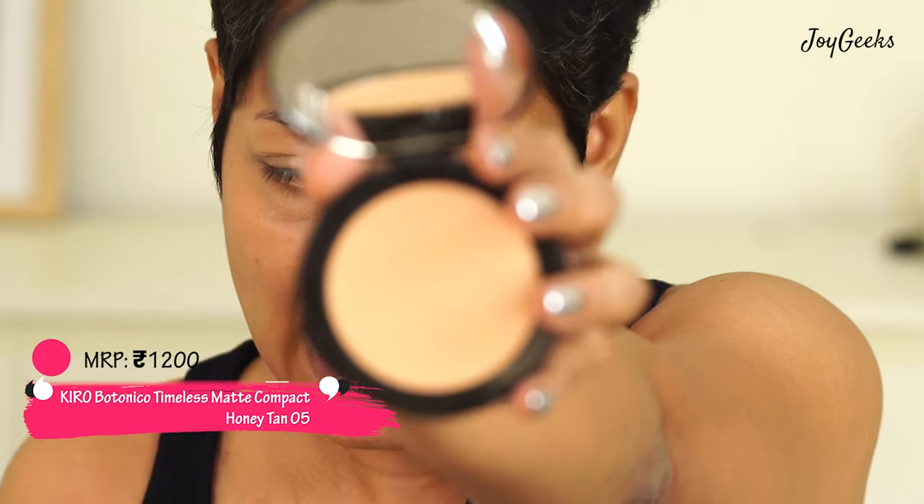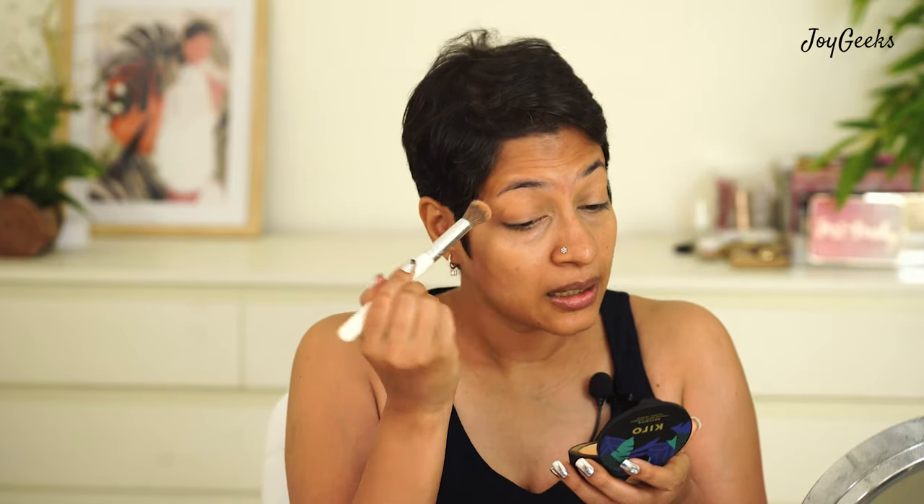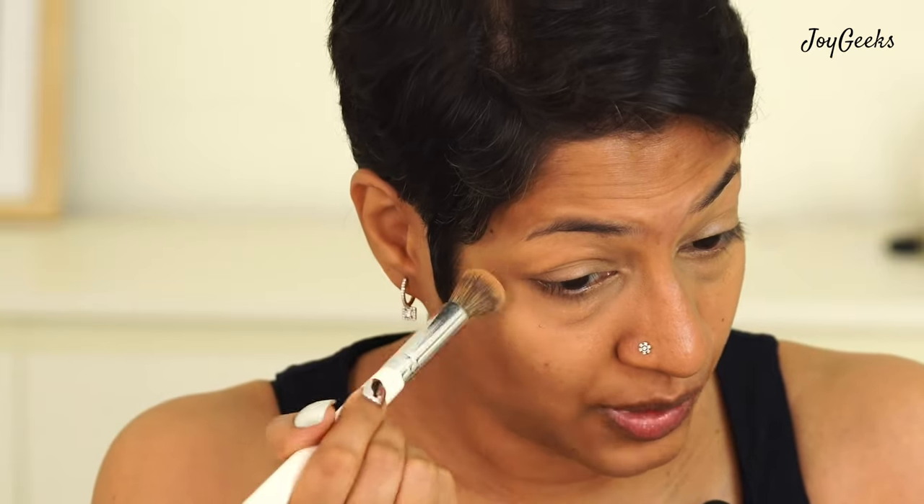This is an exciting product from Kiro Beauty — this is their new launch. The good thing about using these kind of products from a brand like Kiro is that you don't have to worry when you're using a compact every day. They have a sponge underneath it but I'm not really going to use a sponge. I will use it with my brush like I always do and I have tried this shade — this is my shade. I'm just going to set it with this. What I felt about this powder is that it is very finely milled, it is pretty smooth. You can see it has mattified my eyelids pretty well. This is called Kiro's Botanico Timeless Matte Compact. It's paraben free, it's made with a lot of natural ingredients, it promises to not make your face cakey. I like that it's not having too much of powdery kickback. Beautiful match.